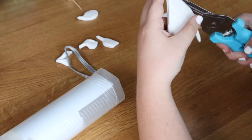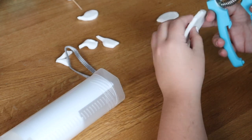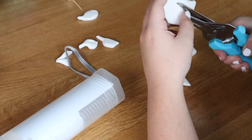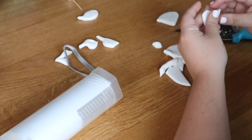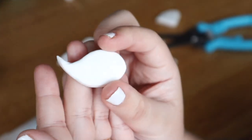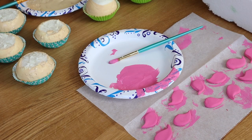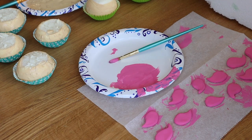For the flamingo wings, I rolled the model magic out to about a centimeter thickness, then used a simple pair of scissors or shears to cut out the shapes. The shape I went for is kind of thick and then slims down in curves — that's the look I went for — and then we painted all of the pieces.